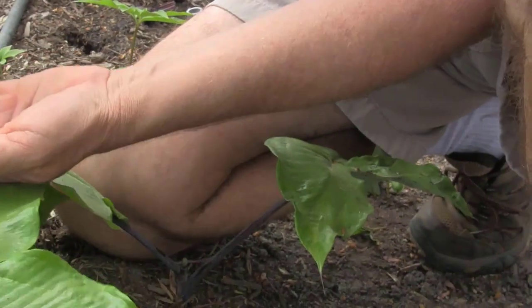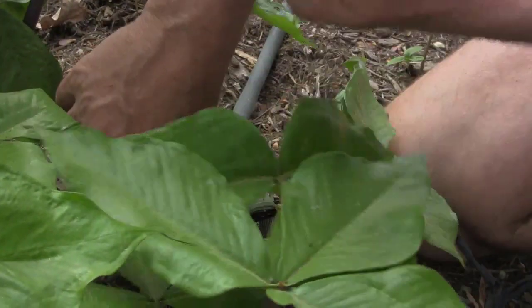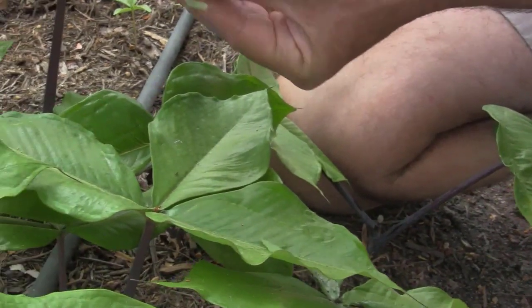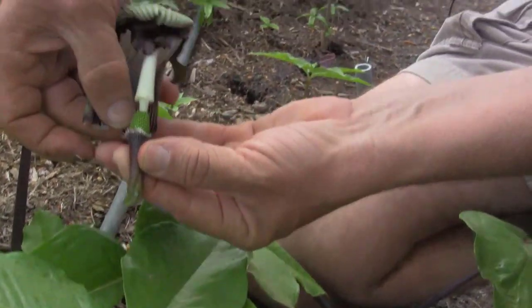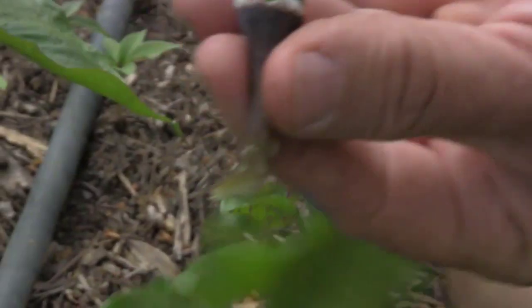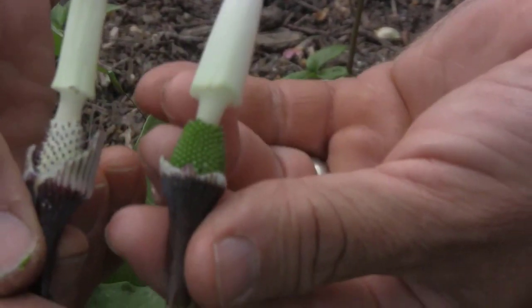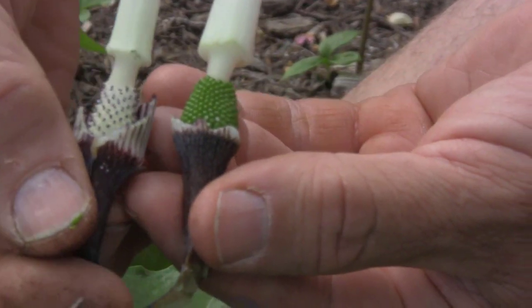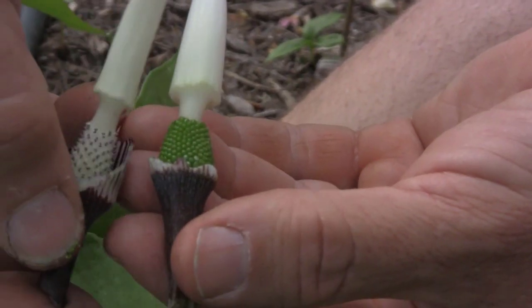Now to tell the difference between a female — I just happened to have looked and this is a female. Normally I would save all these, but just for demonstration we're going to show the difference between the male and the female. When you peel it back at the bottom and compare male and female, you see the difference. The female is the green one — that's receptive, that's where the pollen goes. And on the right, these are the male parts that produce the pollen.